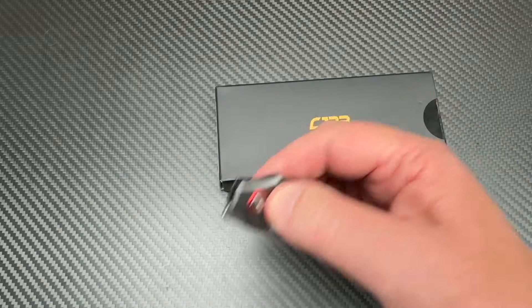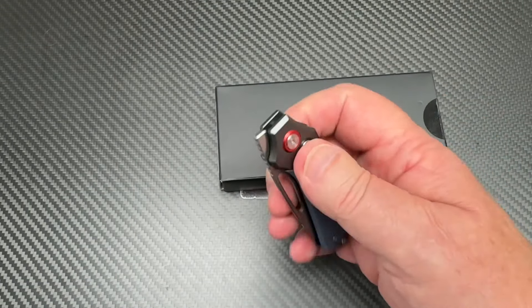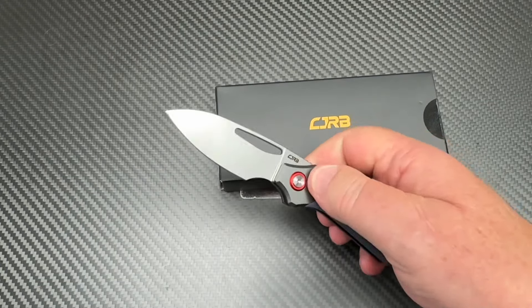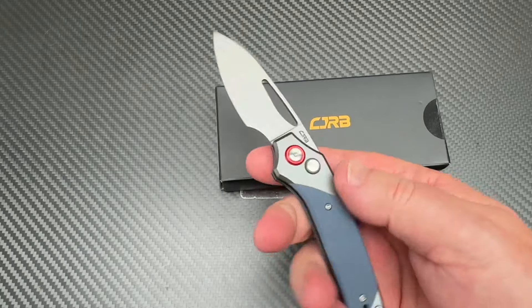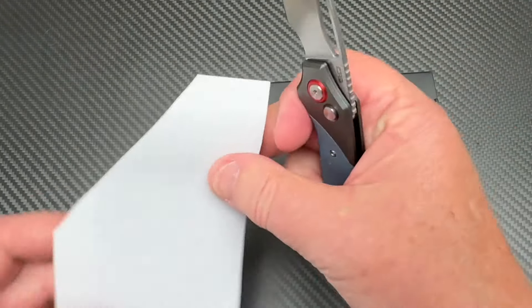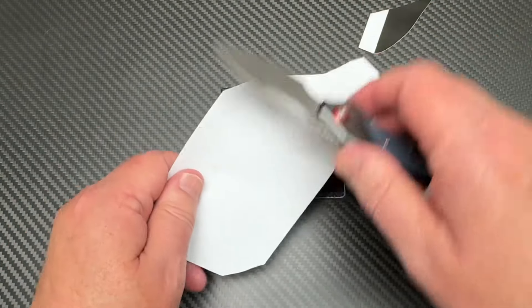Not very expensive, that's for sure. It functions pretty well. If you like the front flipper, you'll like this too. This front flipper is okay, and it has a little button lock. So this would be just a little discreet carry knife. Super lightweight. We'll put it on the scale.